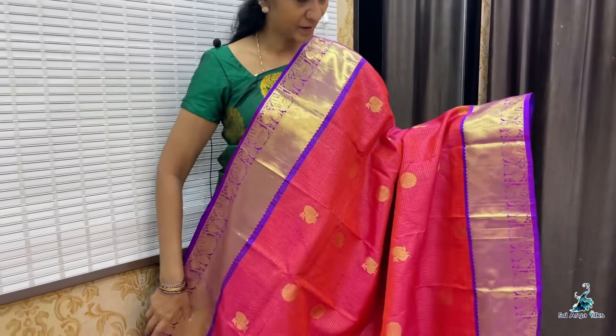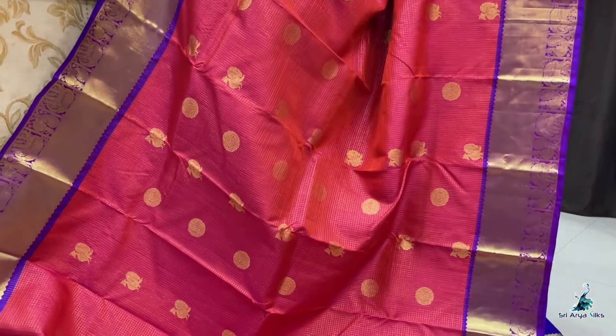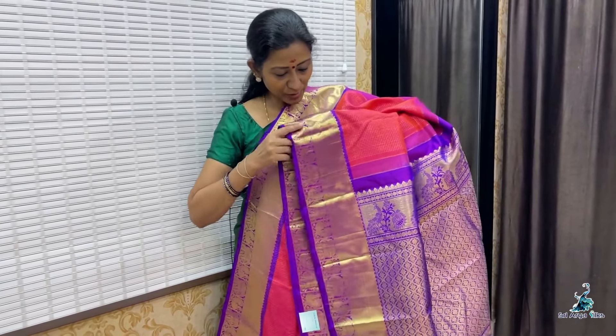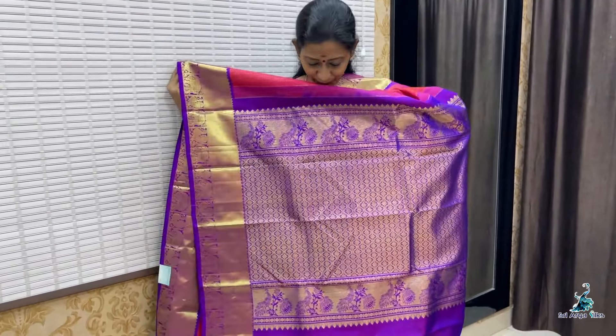Saree No. 1 — it is a dual tone of orange with a double side core weave border. This is a purple border. It features Bavanji, elephant, and peacock designs. Throughout the saree, you have chakra and peacock designs running throughout. This is a traditional saree pattern with a rich pallu and a contrast plain blouse.